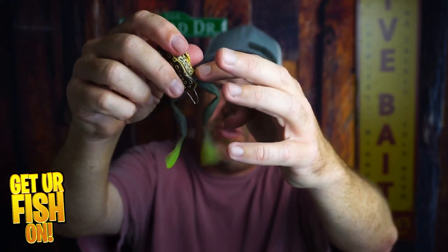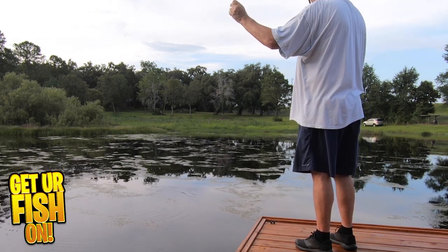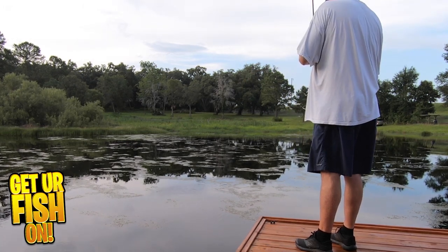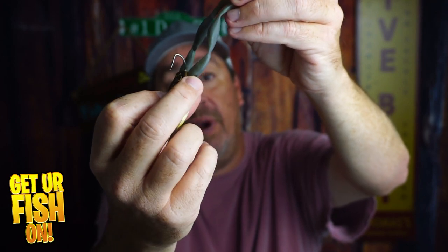But that swiveling — the legs as they swivel do catch grass. They claim it's weedless, but if you are in pond scum or grass that's on top of the water, you'll find yourself picking grass off of those areas almost every cast. This makes very long casts, but as it's in the water it sits like this, and then as you twitch it, the nose goes down a little bit, the legs extend, and it has a tendency to grab grass right there.